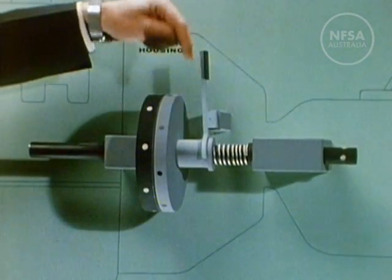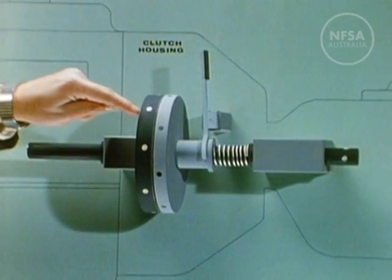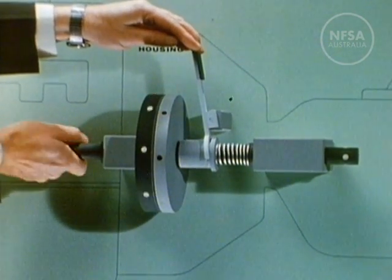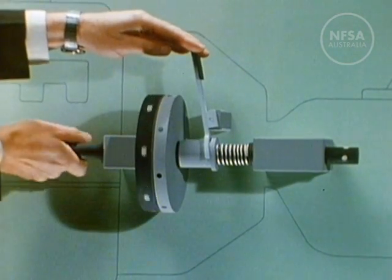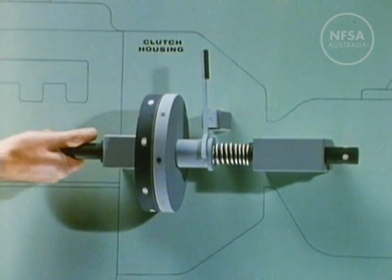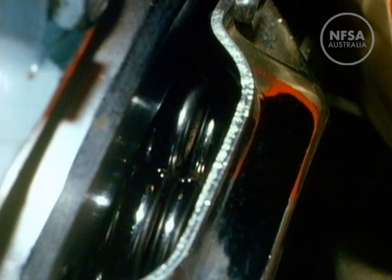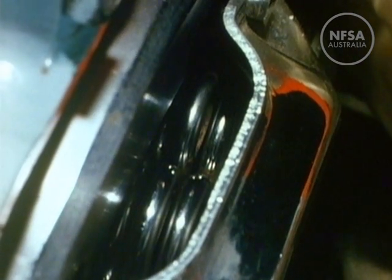When we press the clutch pedal, we produce the effect of easing the spring pressure. The plates begin to slip and the power is no longer transmitted from engine to gearbox. The clutch is usually hidden, but in our cutaway we can see some of the springs which keep up the pressure on the plates.